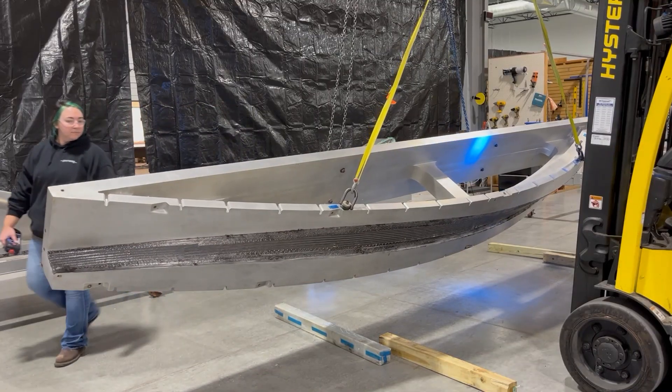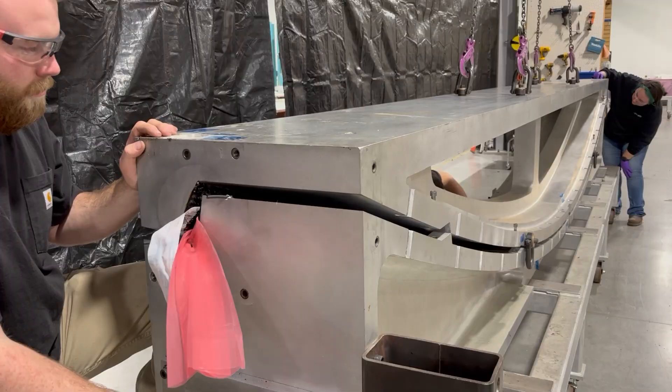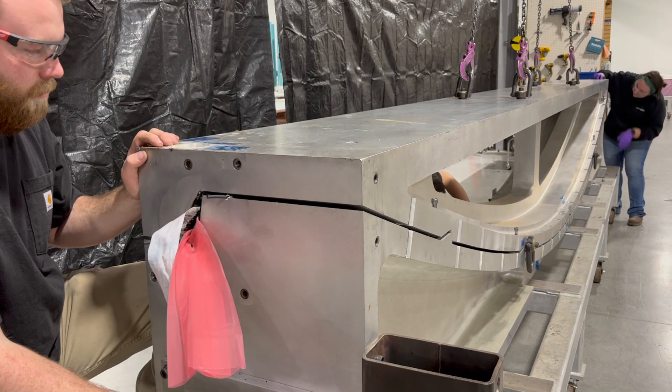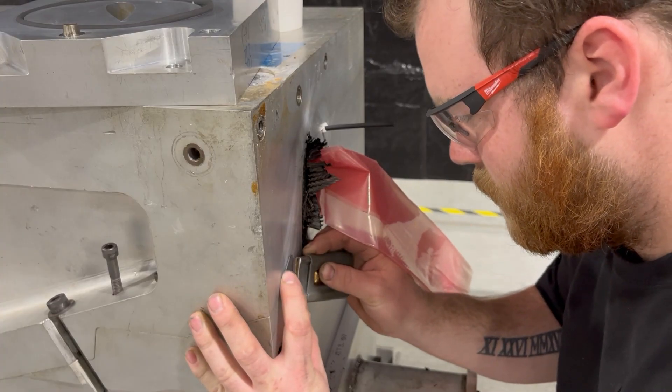After a tube bag is applied onto the laminate on the lower clamshell mold, the upper clamshell mold is flipped and lowered into position on the lower clamshell mold. Once in position, the mold halves are bolted together to compress the O-ring.